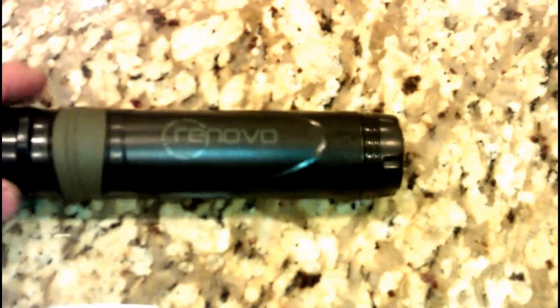Hi everybody, welcome to Survival's Basics. Today I want to go over the Renovo Trio. I just bought it today and wanted to give a quick review of it so you guys know. It seems to be one of the up and coming personal water filtration systems on the market, so I wanted to try it out.